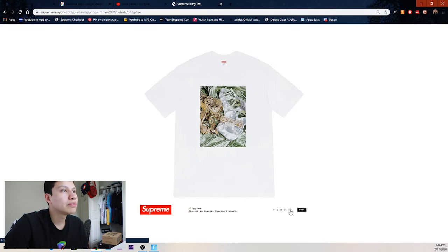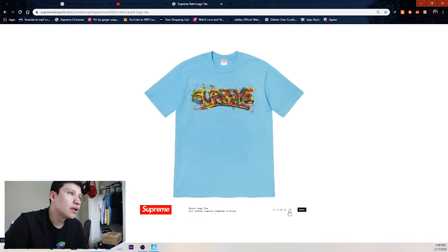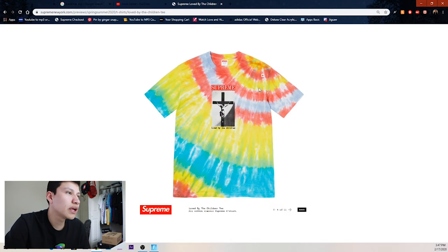Then we got the bling shirt — I might be copping this one. I like it way better than the bling hoodie which is tacky. I might cop one and buy others for resale. The white t-shirt probably looks the best on this one, maybe the black one too. Then we got the painted logo tee — pretty cool with paint strokes throughout in different colorways. This season's tees are way better.